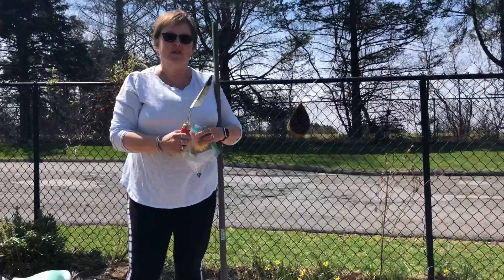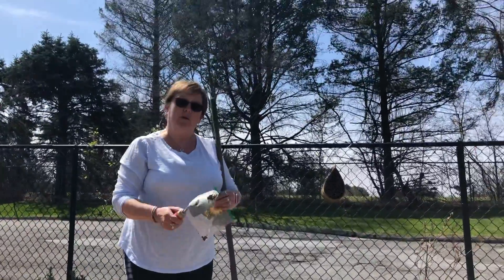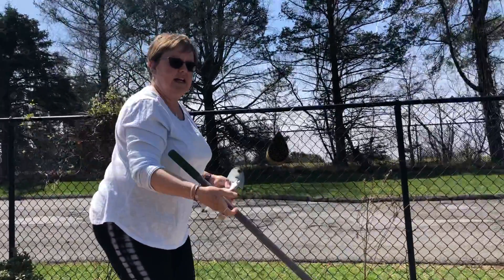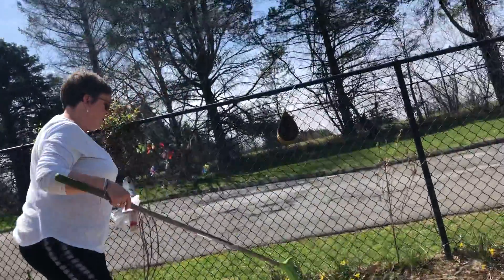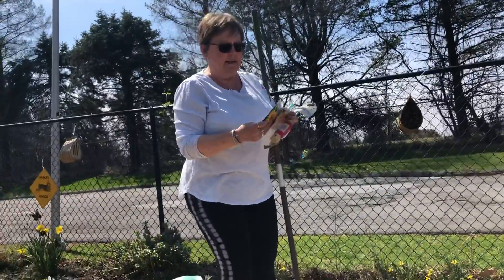Hi everybody! I'm here at school today in front of our garden and I brought with me my spade and my rake. As you can see over here, I raked a lot of debris out of the garden and cleaned it all up so that it's ready for some planting. Today we are going to be planting sunflowers.